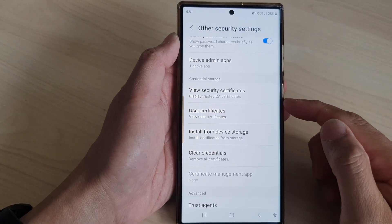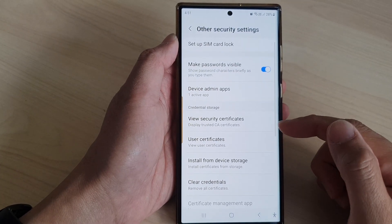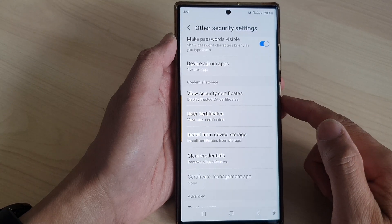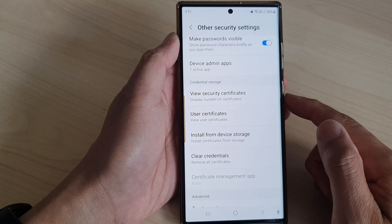Hey guys, in this video we're going to take a look at how you can install security certificates on the Samsung Galaxy S23 series.